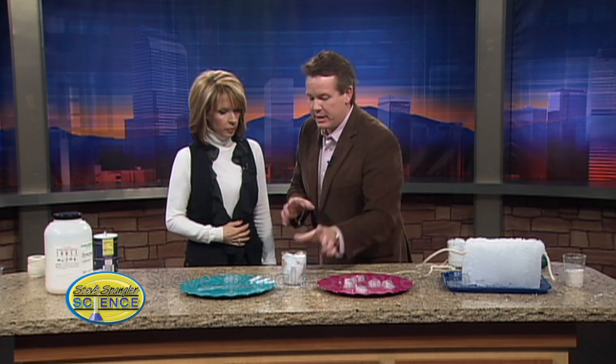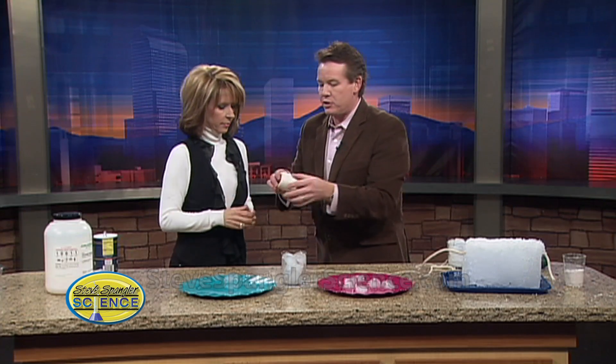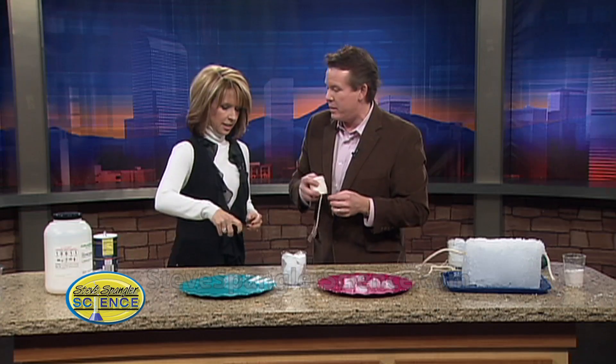Here's what's fun for the kids after dinner. You just fill a glass with ice, and then you say to the kids, I want you to pick up a piece of ice, but you're only allowed a piece of string. You cut them off a little piece of string and say you can only use a piece of string to pick up the ice. You can't tip the cup over, you can't touch the ice. What are you going to do?